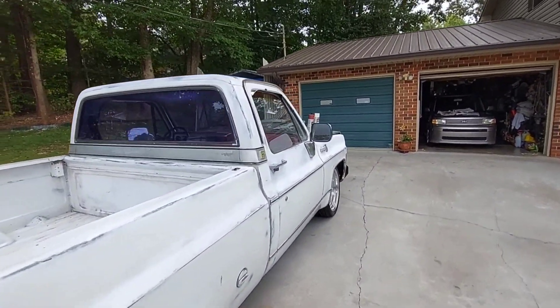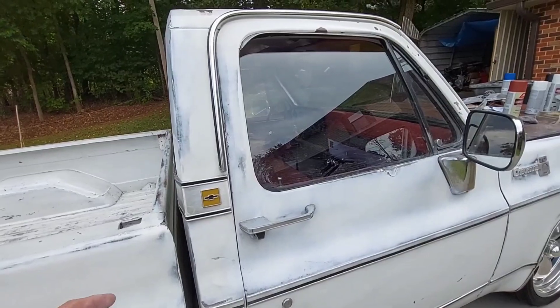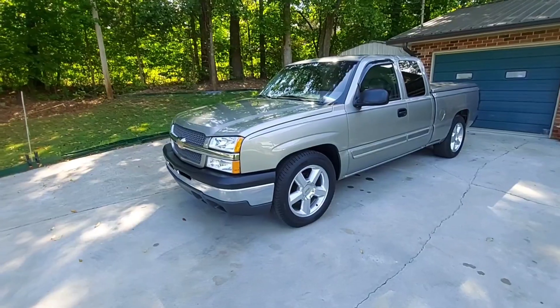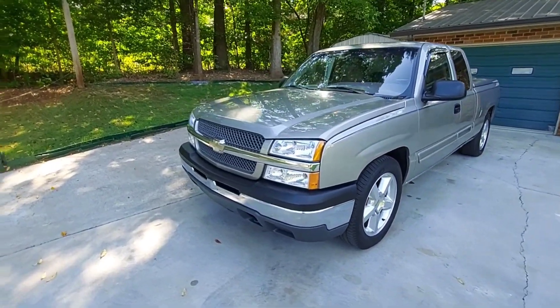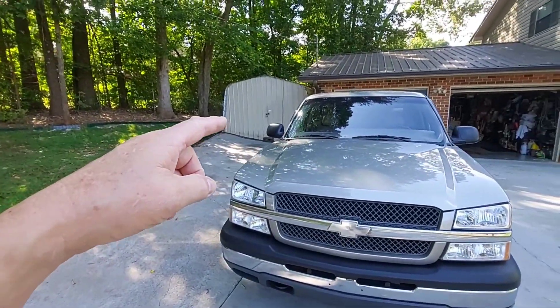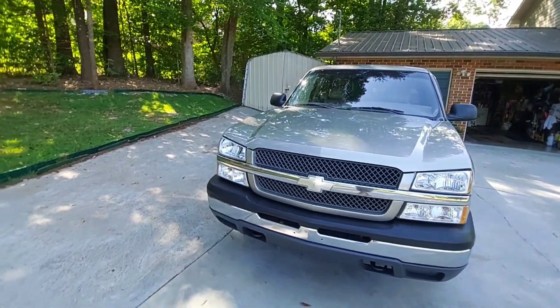I think I'm feeling raindrops - yep. Hang on guys. Well guys, this is the next day. I had to put the C10 truck Billy James in the garage; it started raining and I had to stop the video.